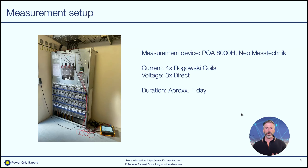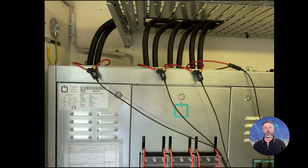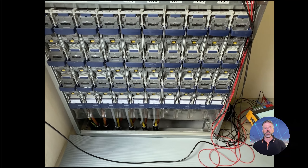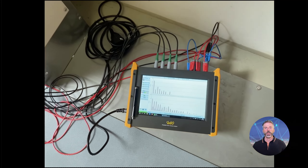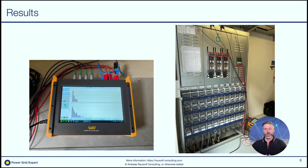The total duration of the measurement was around one day. Here's a quick video about the whole setup. You see on the right the voltage plugged in, we see the Rogowski coils, and on the right side there is the measurement device that records all the measurements and also gives us the possibility to evaluate these measurement values.